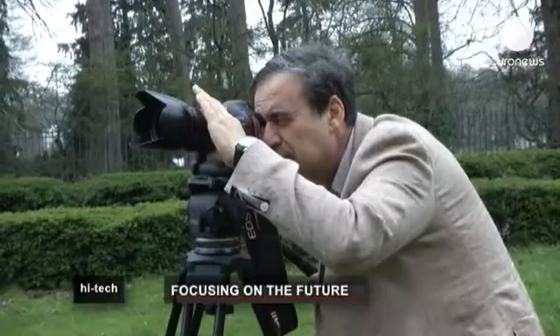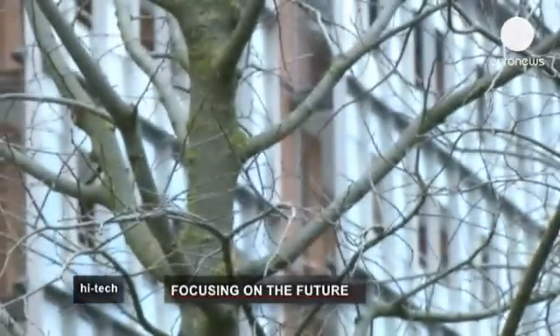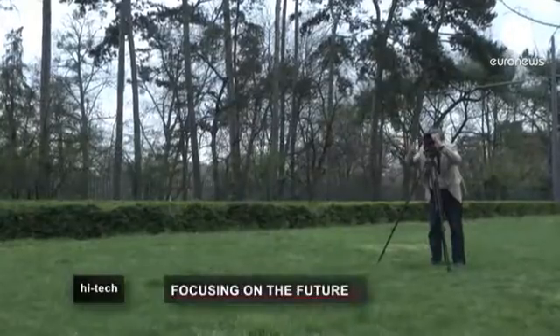These days cameras are omnipresent, especially at important moments in our lives. They capture images of our holidays, parties or just everyday experiences.